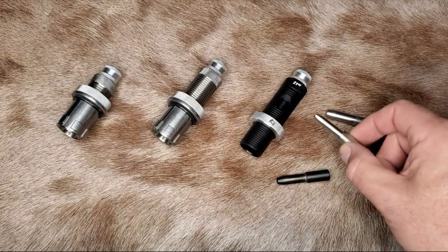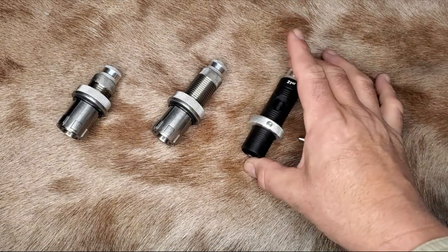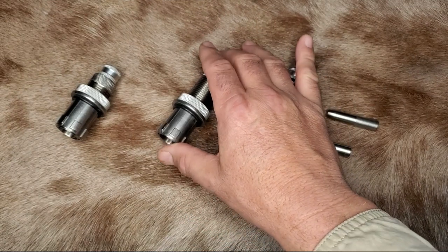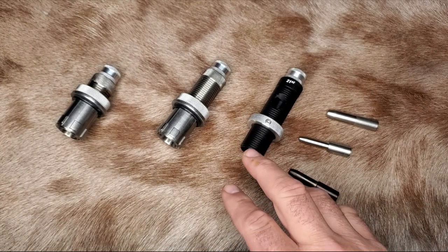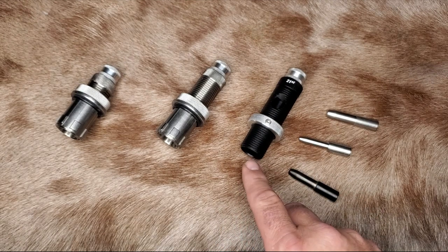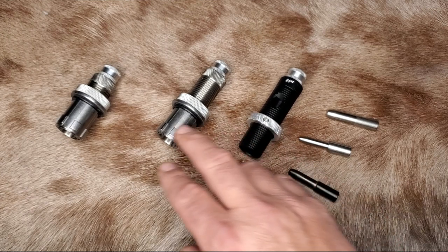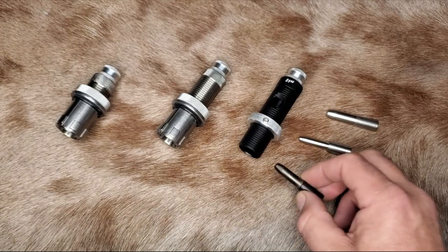Once you buy some expander mandrels, you're going to need a die body to hold the mandrel in it so you can attach it to your press. Companies that sell these mandrels also sell die bodies for their mandrels, and some of them are interchangeable. You need to be mindful that there are different size die bodies, so make sure that the die body you buy is compatible with your mandrel and your cartridge size.